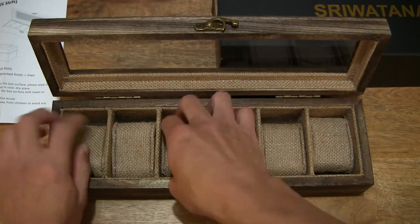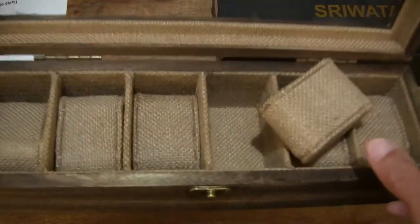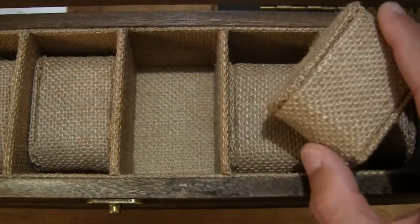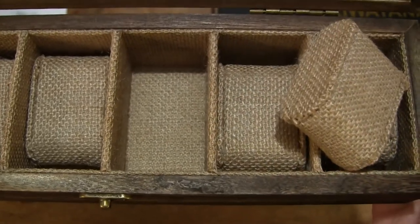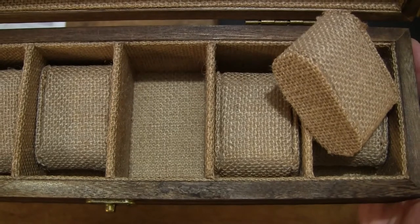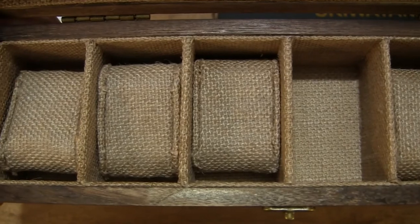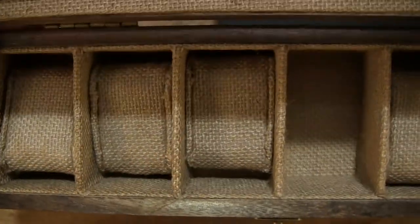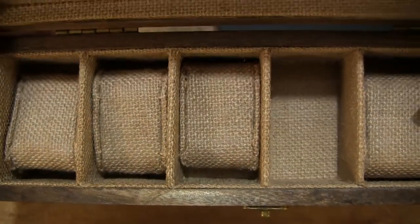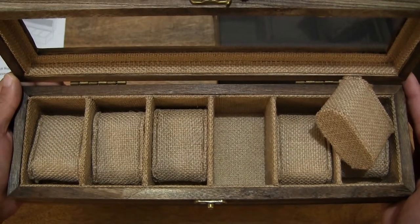Just popping up once again, giving you a better look with my hands and fingers out of the way at the cushion as well as the slots, to give a better idea of the overall design and look of this Sriwatana watch box.